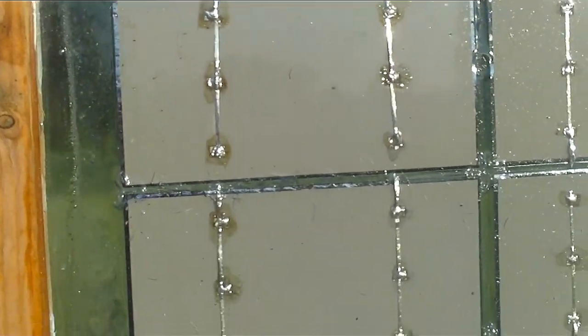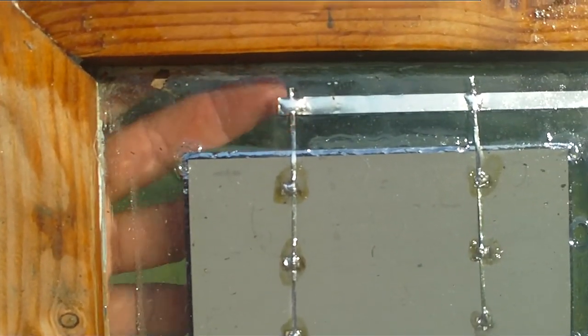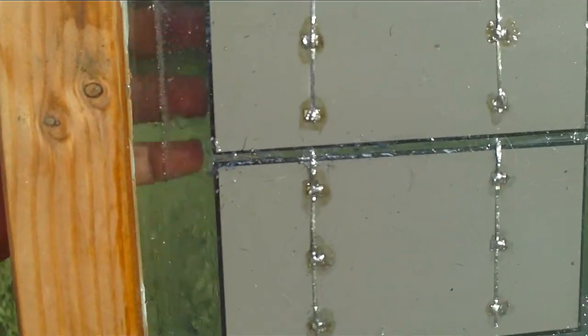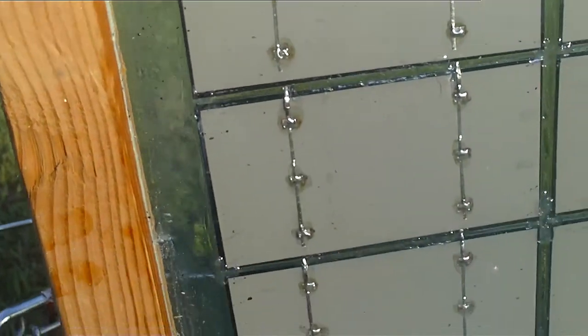The encapsulant did come out really nicely. It's pretty clear, just like the product said. You can see my hand through it, and all of this has encapsulant on it. It came out really nice — I was very happy with it.